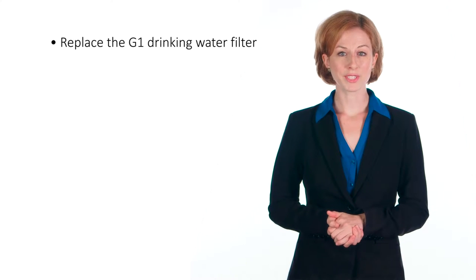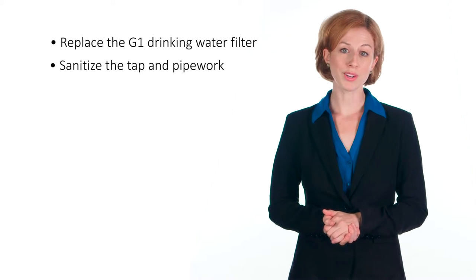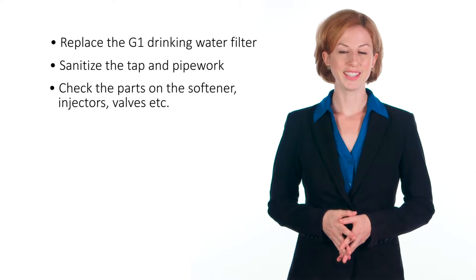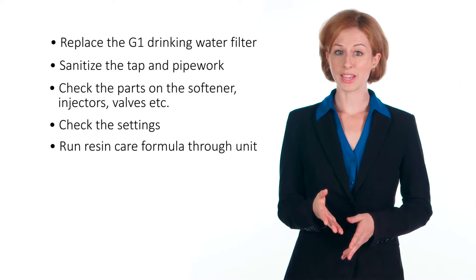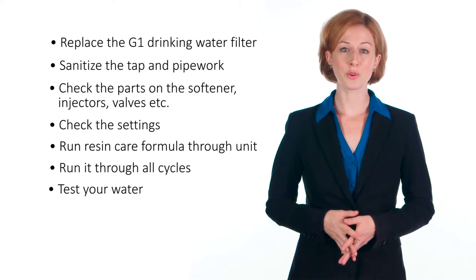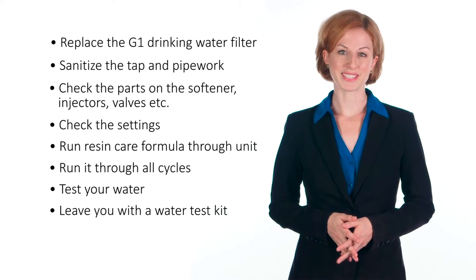This will ensure that your water treatment equipment is working its very best. This efficiency check and water test will also include the following: we'll replace the G1 drinking water filter, sanitize the tap and pipework, check the parts on the softener — injectors, valves, etc. — check the settings, run a ResinCare formula through the unit, run it through all its cycles, test your water, and leave you with a water test kit.